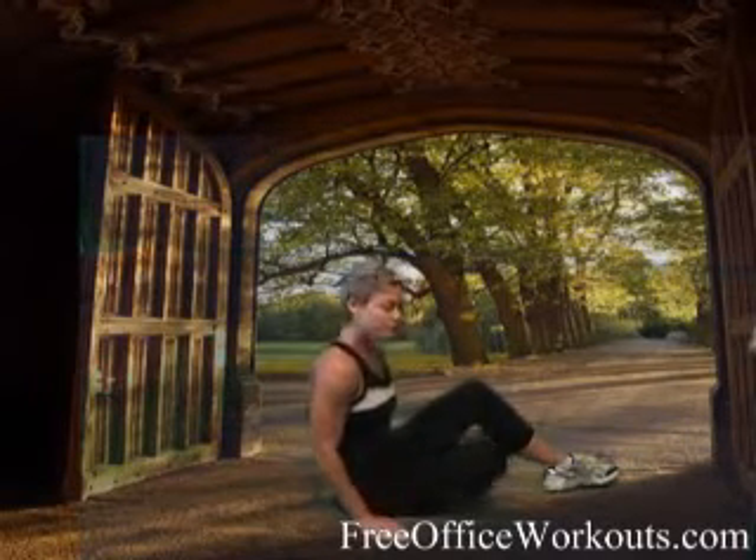Hi there, I'm Molly Rathstone and these are your free office workouts. Today we're going to be doing reverse plank, or tabletop.